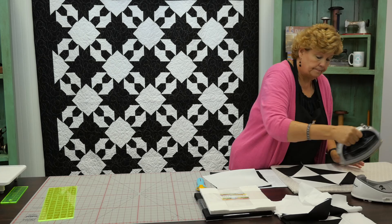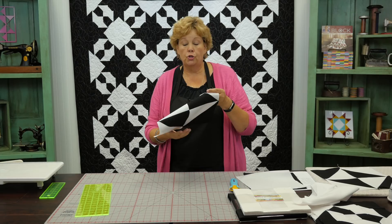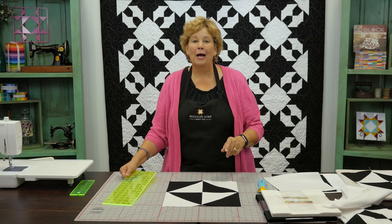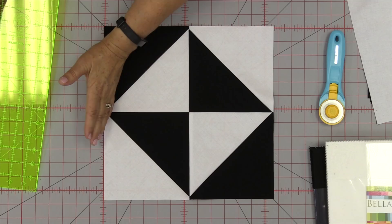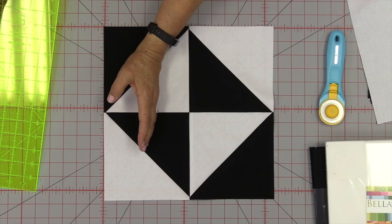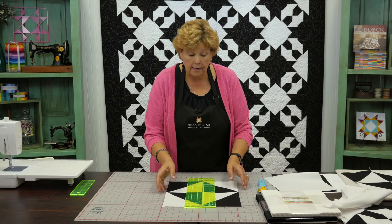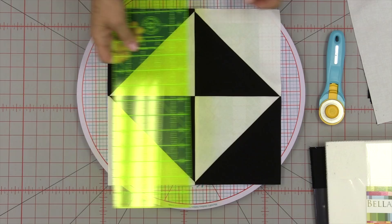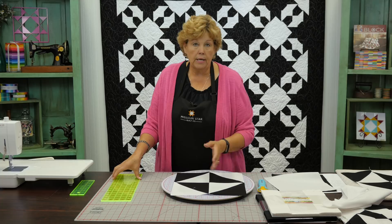Now you want to measure your block. My blocks generally end up measuring 12¾ inches. Whatever yours ends up, divide that by three — 12¾ divided by three is 4¼. I like to cut from the middle, so if I cut from the edge I'd cut in 4¼, but cutting from the middle means dividing in half again: that measurement is 2⅛. I'm going to bring up my rotating mat because it makes this so much easier. I'll come with my ruler 2⅛ from the center seam and cut on all four sides.